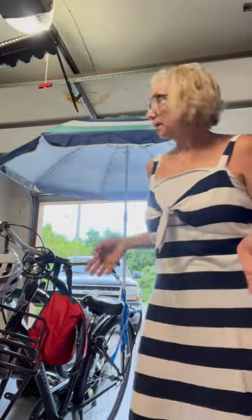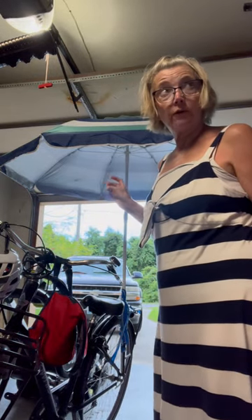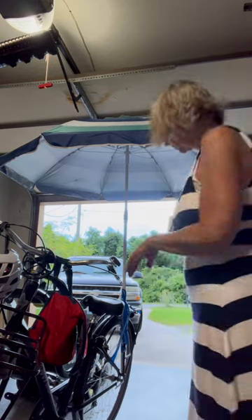I wanted something like this, I Googled it and really couldn't find anything, so you have to be innovative and creative. I think it might work — I just took it for a test run, although the umbrella was a little too low, so I had to raise it up so I could see where I'm going. Check it out.